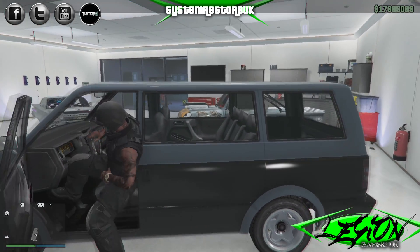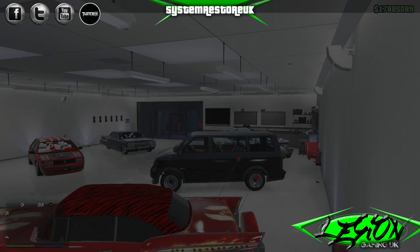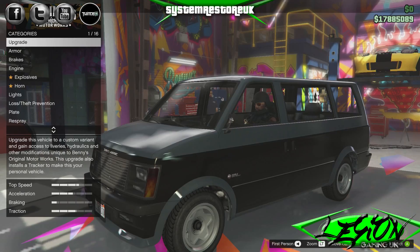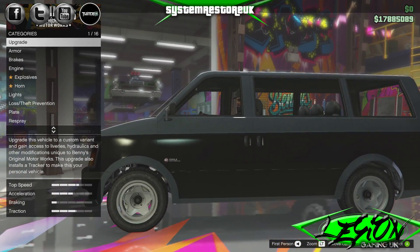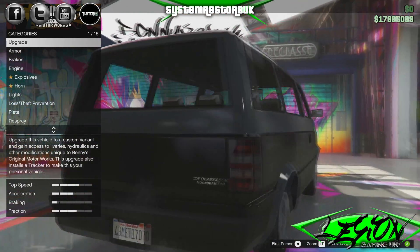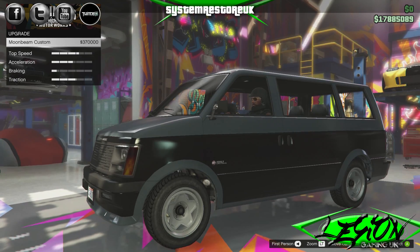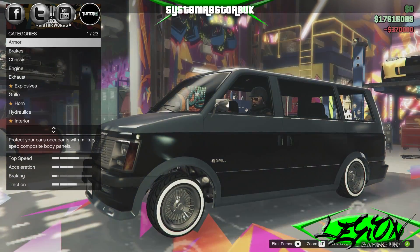Let's take it over to Benny and let him work his wonders on this piece of shit. What are you looking for? A miracle, mate. I want you to make this not look shit please. So, one D-Class Moonbeam. We're going to go straight into the main lowrider upgrade for this van. $370,000. Is it going to be worth it? Let's have a look.